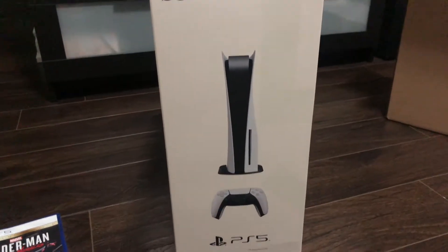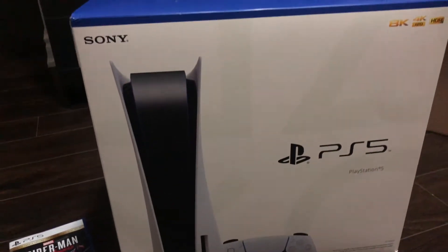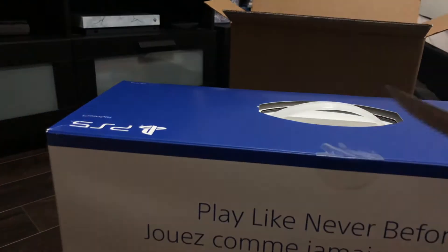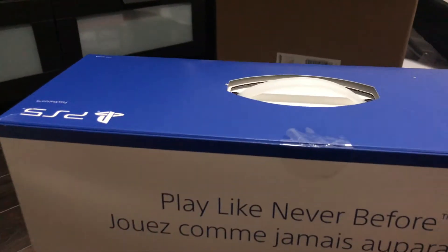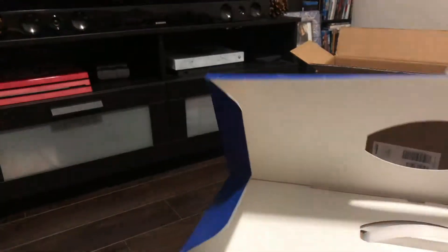I am so pumped up. I like how they have the triangle, square, circle, and X on the back there. Okay, pop this open. I know these are going for a lot of money online — it's gonna be very hard to find. Kind of cool the way it opens up like that.